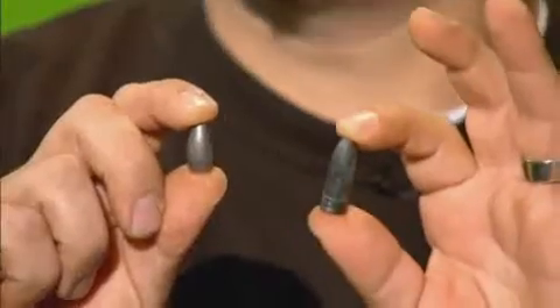Hi Manny. Great to have you here. Thank you. What do you have in your hand? Simply a three-quarter ounce lead weight and a three-quarter ounce tungsten weight. What's the difference and why?